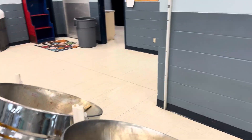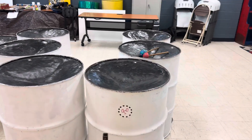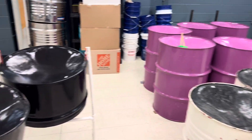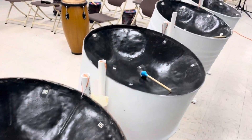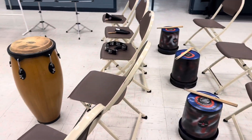So we have our Double Seconds, Triple Cellos, we have our Six Bass, Tenor Bass, another Six Bass, another pair of Cellos, and we have our Guitar Pans. And of course, we're including some Bucket Drumming and Percussion.